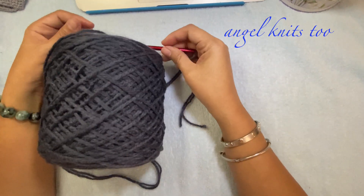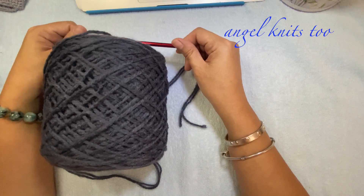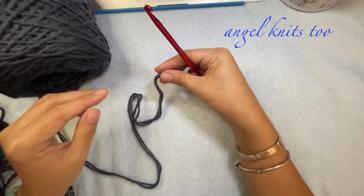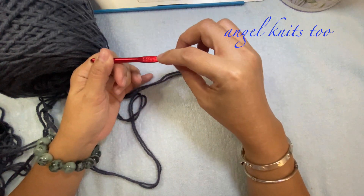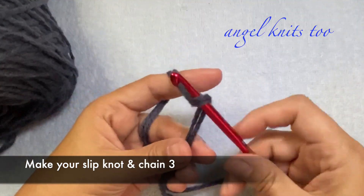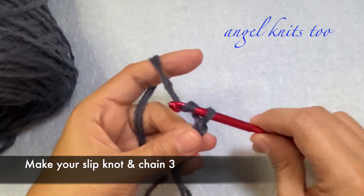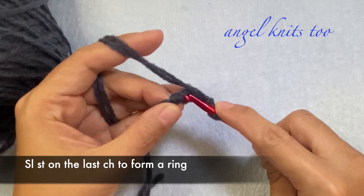Hello and welcome back to my channel. Today I am going to make a fedora hat. I have here my acrylic yarn in color gray, which I will be using in double pull, and my 5.5 millimeter crochet hook. We need to make our slip knot and chain 3.